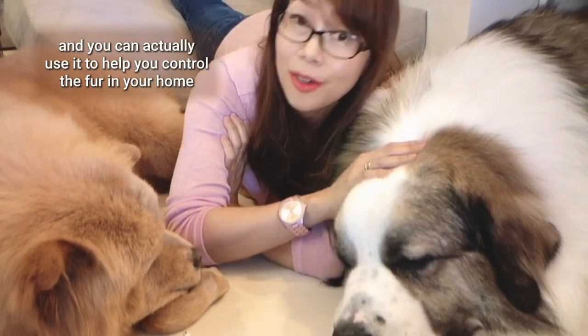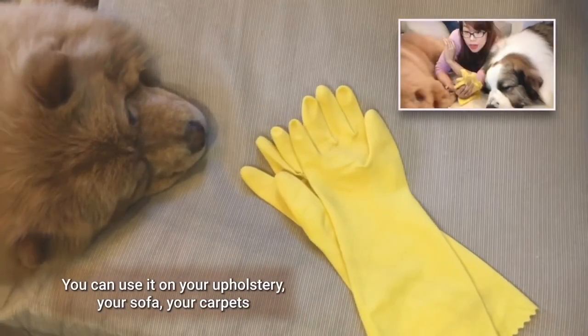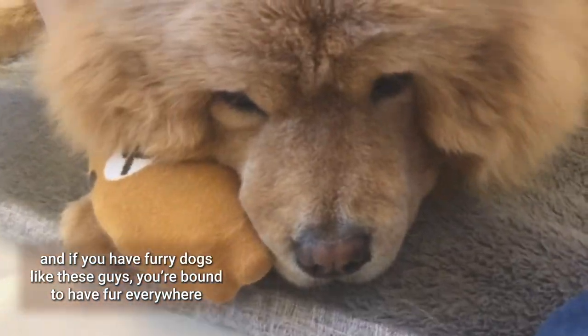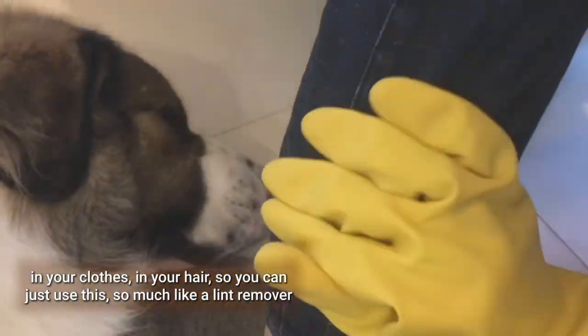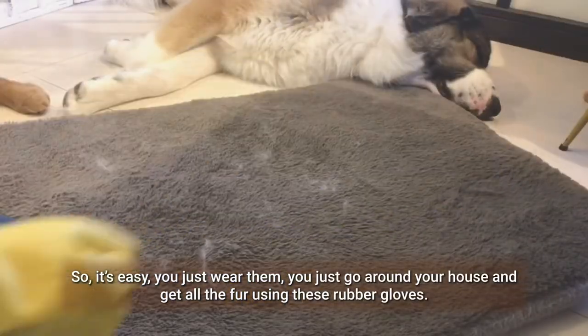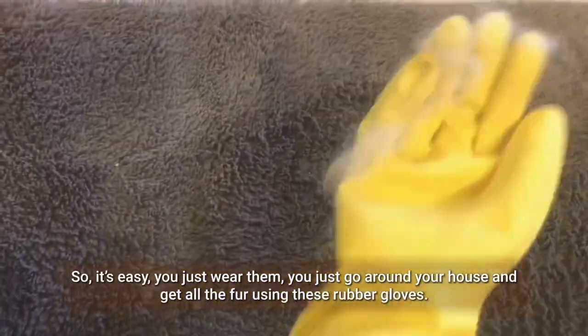And finally, I think everybody has this in their kitchen — regular rubber gloves. You can actually use them to help you control the fur in your home on your upholstery, your sofa, and your carpets. If you have furry dogs like these guys, you're bound to have fur everywhere on your clothes and your hair. You can use rubber gloves just like a lint remover to catch all the fur. You just wear them and go around your house.